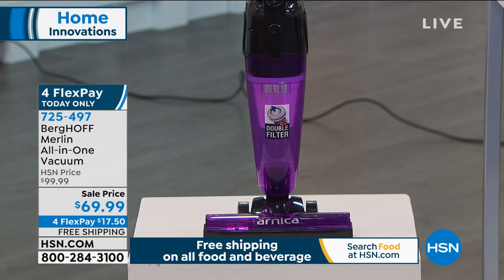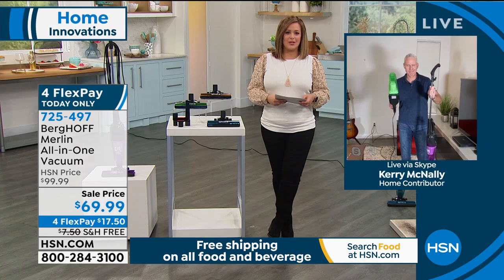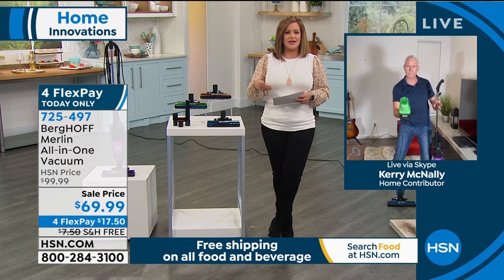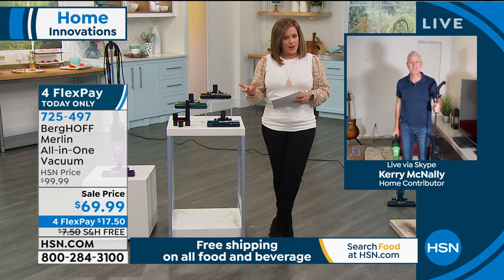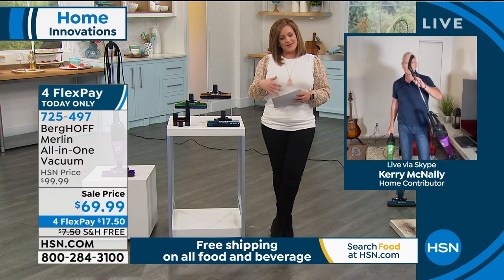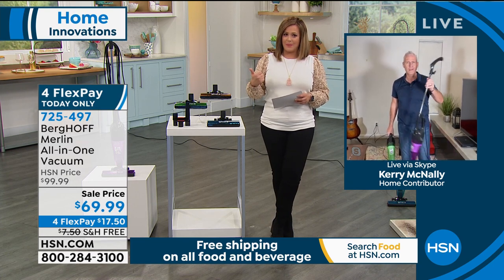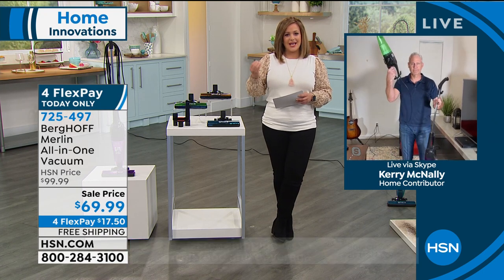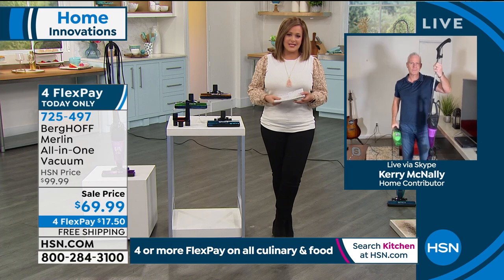My good friend and home expert Carrie McNally is standing by to tell us all about it. Carrie, what's really nice is that we all in theory want a design that's lightweight, but we tend to sacrifice a lot. What's nice about this one is it's got the power. It converts to the handheld so you take it wherever you want, but you're still getting that five pound body and great design.